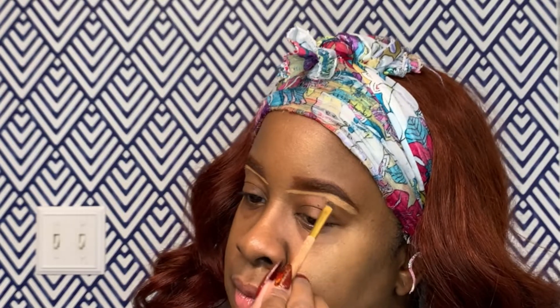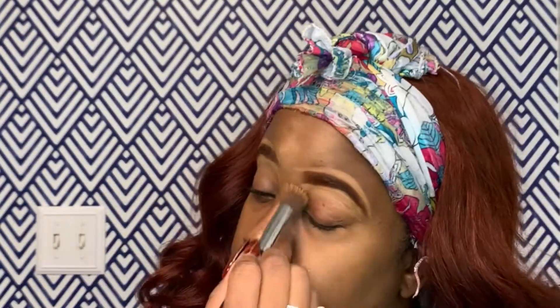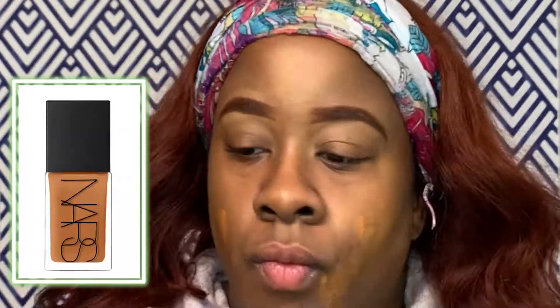I only put a little bit of the liquid glow on and placed it where I want it — on my cheekbones, my forehead, a little on my nose, and around the perimeter of my face. Then I'm cleaning up around my brows because we want them to look sculpted. You're going to be in photos so you want it to look really pretty. Next I go in with my NARS foundation.